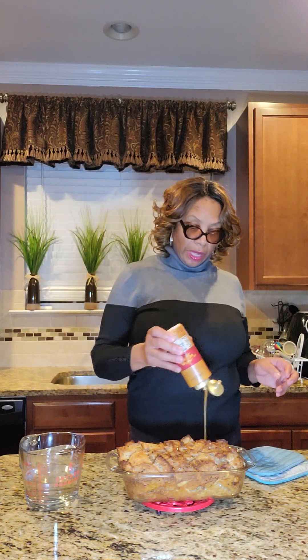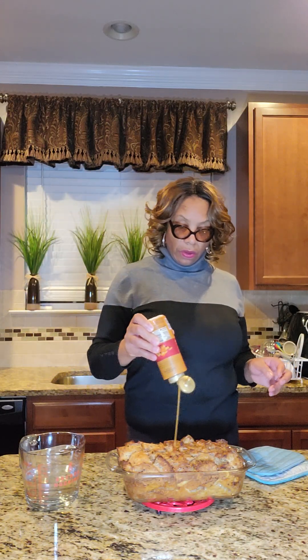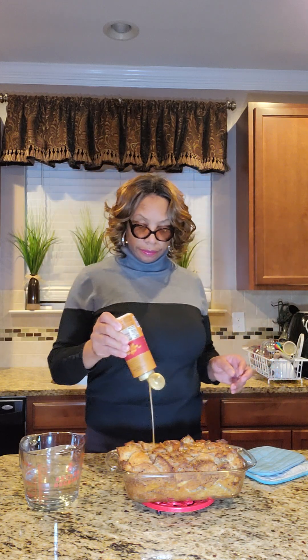So what I have over here is caramel sauce. You can put powdered sugar on top, some people put chocolate sauce, some make a bourbon rum sauce — whatever suits your fancy. But for me I'm going to use the caramel sauce. I have it sitting in hot water so it will come out easily, and I'm just going to drizzle this all over my bread pudding.